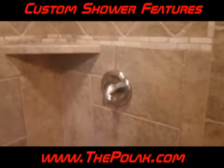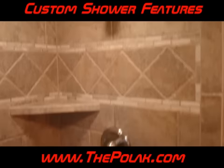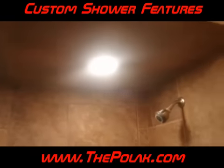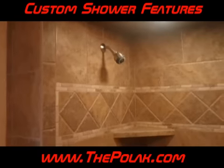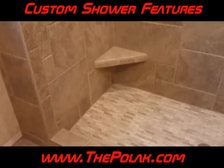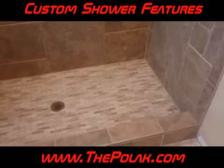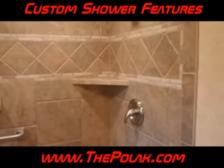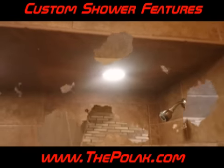You got the Polack here again. What I want to show you on this shower, which I might have not picked up in that other video, is just to kind of show you the ambiance of the shower with the dual shower controls — his and hers, however you want to do it. Shave your legs, you got some place to put it. Beautiful mosaic pan. Come back over — his and hers shelves. Beautiful lights. Give us a call now.